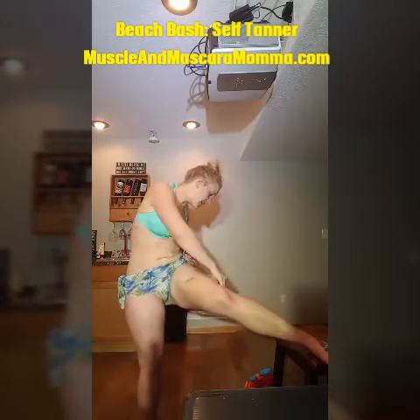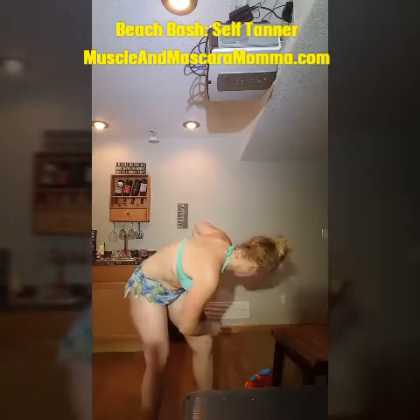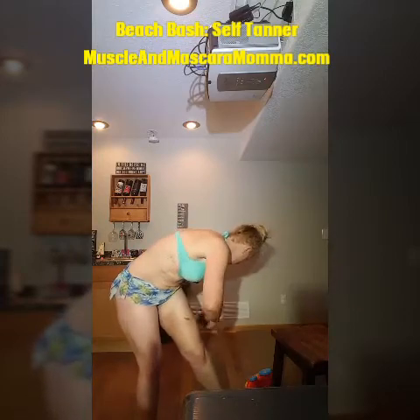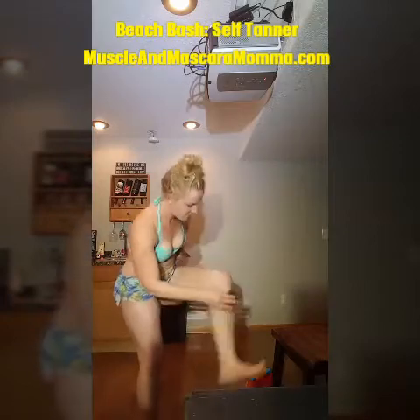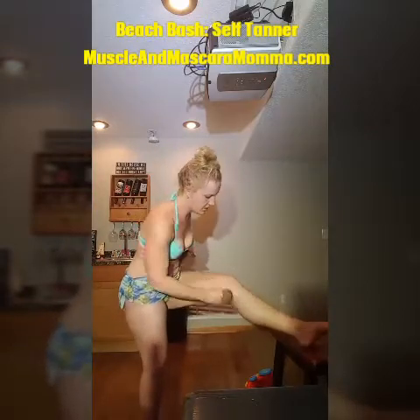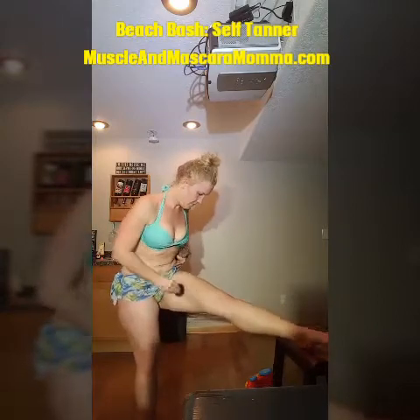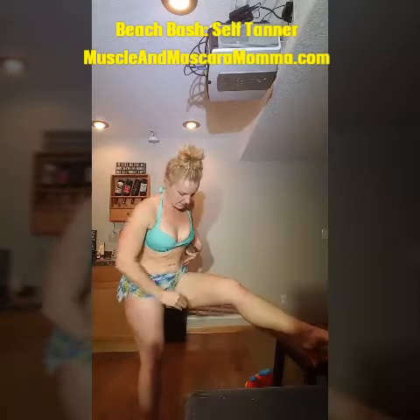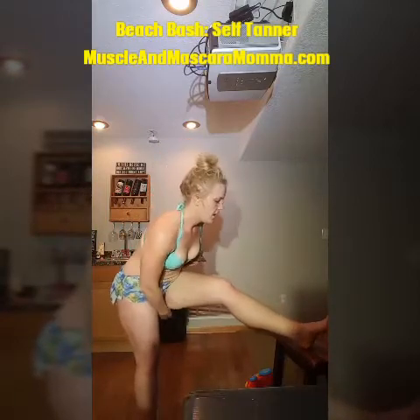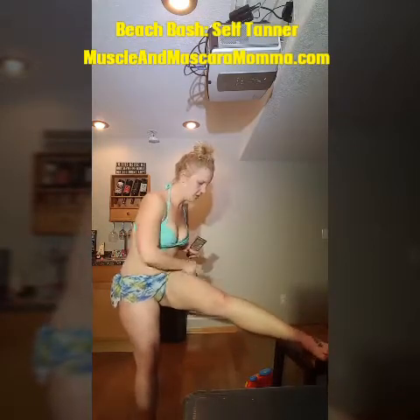Remember, wherever the self-tanner goes the color goes, so make sure you're getting all the places that are going to be showing. Do a quick sweep over the knees. I'm going to do one leg and one arm for this video so you can see what that color difference looks like.